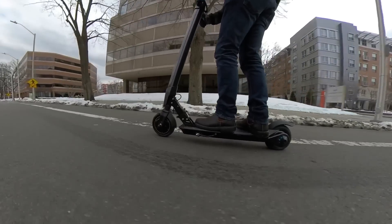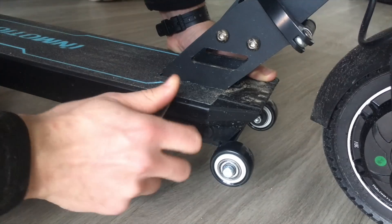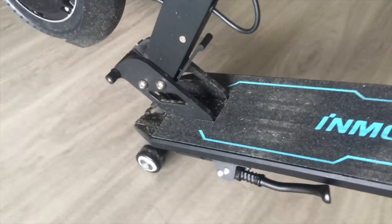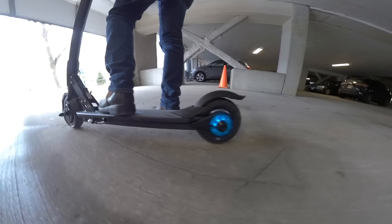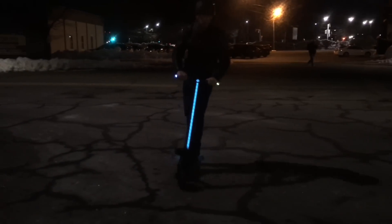Where the InMotion L8F scooter really shines, though, is in the features. It includes bolt-on drag wheels that you can add to the scooter so that you can pull it behind you instead of carrying it when you're not riding. It also has an impressive LED lighting suite — there are lights on either side of the rear wheel that turn red when you engage the brakes, there's a headlight and LED strip on the front of the scooter, and there are LEDs in the handlebar ends as well.